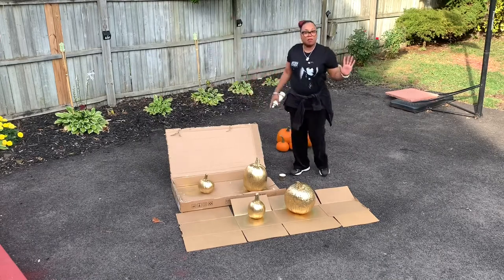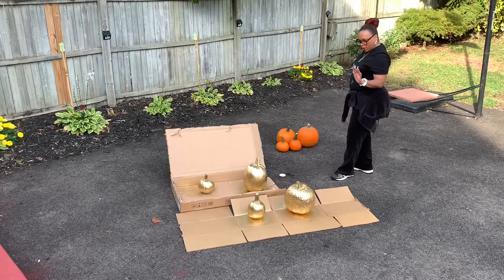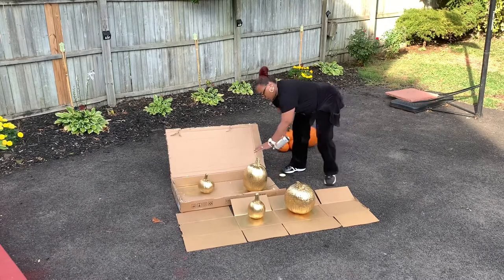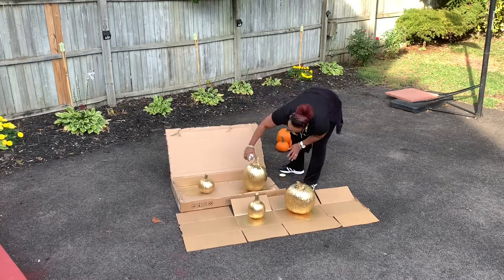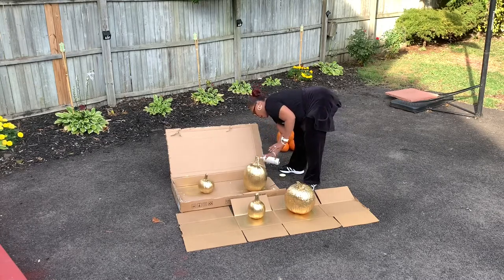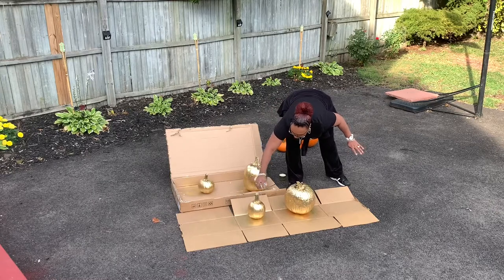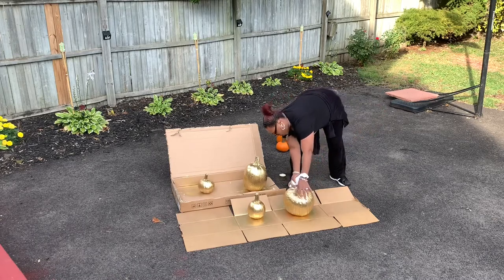I actually bought 10 pumpkins, but I am not doing all 10. We're going to start off with one, two, three, four pumpkins — I may do a fifth one, why not? Just make sure you have a cardboard box or something so you're not damaging anything, and you can put on some gloves as well. I'm spray painting the stems too. This is a fun, easy project.